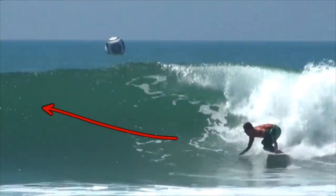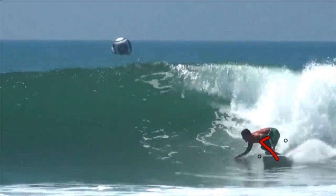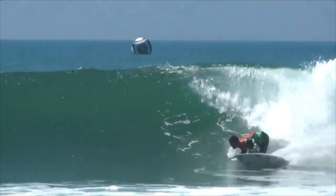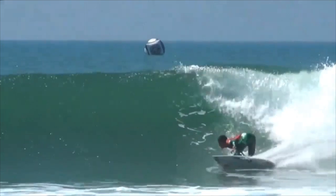Now he gets into a beautiful low and compressed body position. That rail is already in the water, so he's leaning on his toeside rail quite heavy. The right arm is already placed out in the water — he's going to use that as a pivot. You'll notice he holds this position a little bit longer, which is really, really important. Don't rush it. Try and hold that bottom turn as much as you can, at least a second or so.